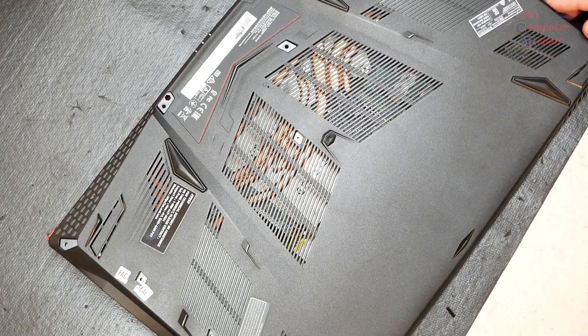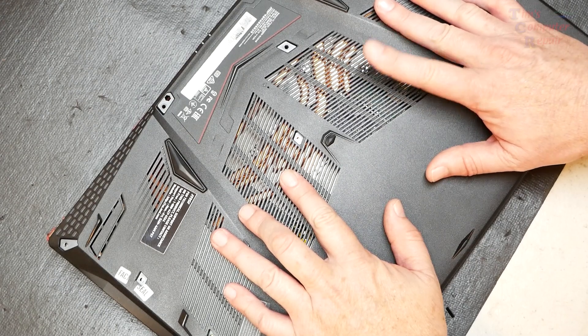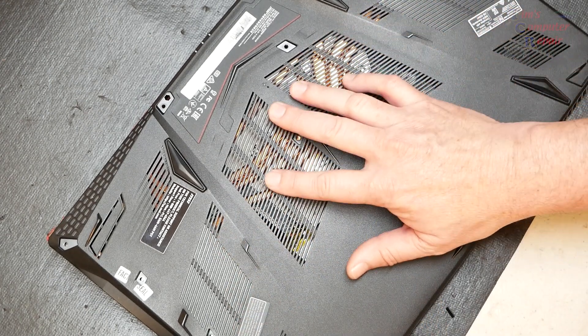Hey everyone, Tim again, Tim's Computer Repair. I've got a laptop here. This is a gaming computer, an MSI, model MS-16P7.